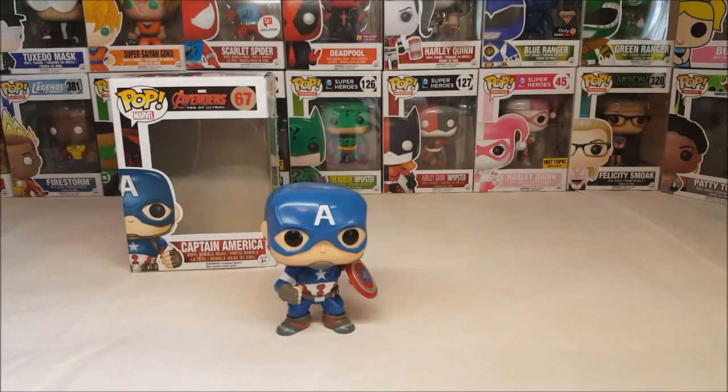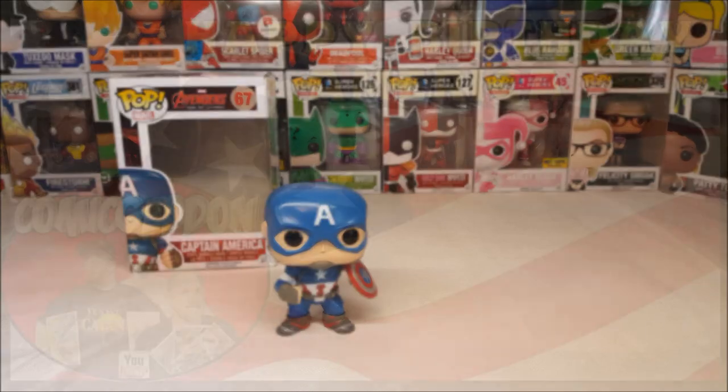So there you have it guys on this week's Pop Review — Pop Marvel Avengers Age of Ultron number 67 Captain America Vinyl Bobblehead. Take it easy guys, enjoy your week, and tune in next Tuesday for the new Pop Review. Take care.